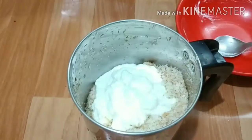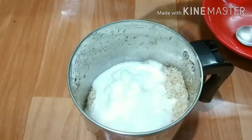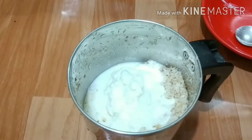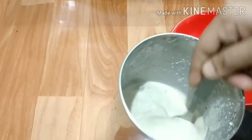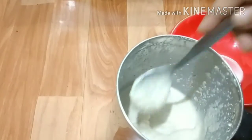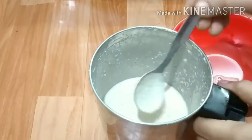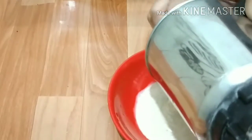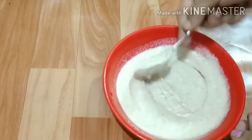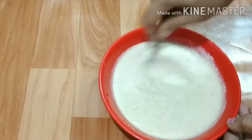If the rice is small, the rice will be cooked. You can grind the rice with small rice. We will cook if the rice is smaller. Once in a bowl, it is ready for the water.